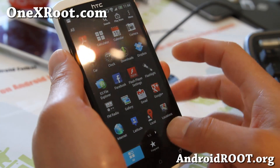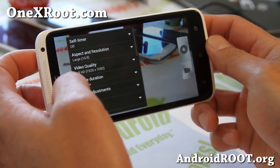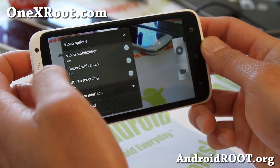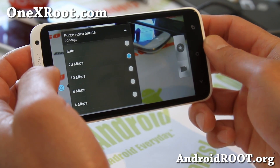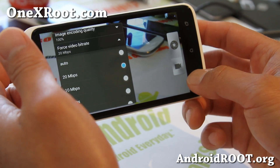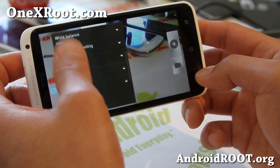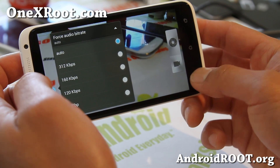One of the major differences you will see is with the camera — there are a bunch more options you can do for video. If you go to video options, you'll be able to see that you can now force bitrate, which is kind of a neat feature. There's an HQ camera pack that gives you all the way up to 30, and this ROM allows you to change the bitrate. The audio bitrate is adjustable as well.